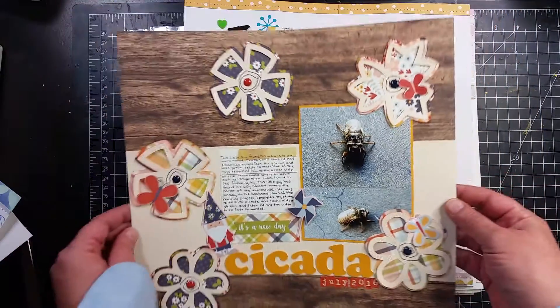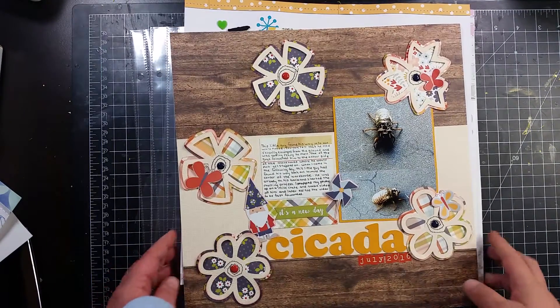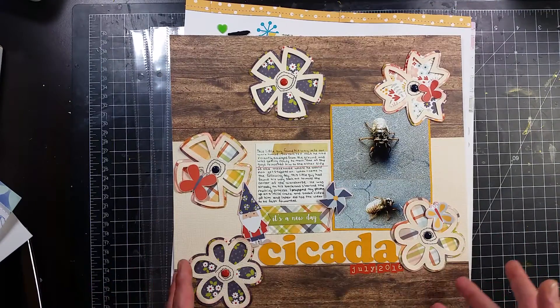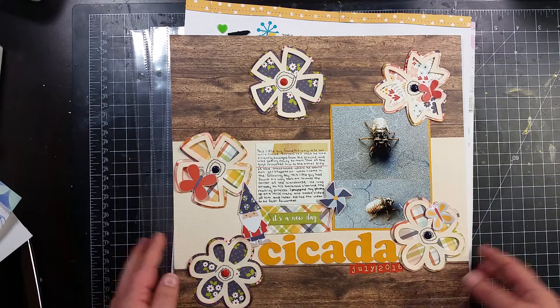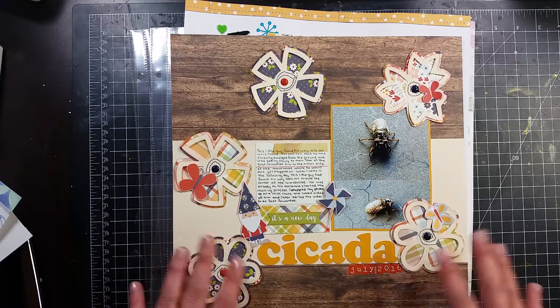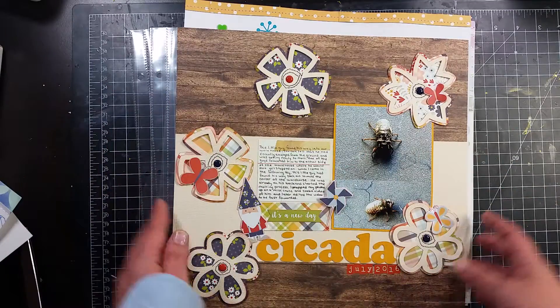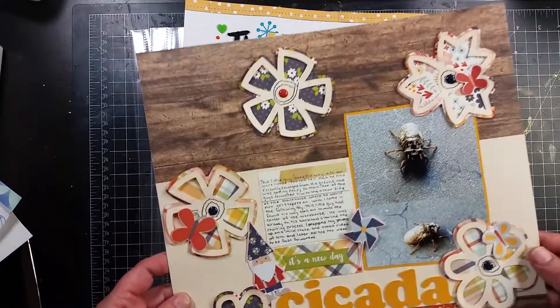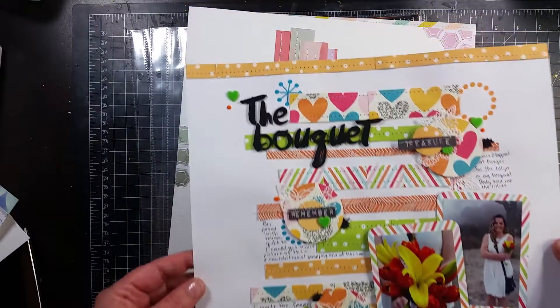This little guy is funky, but if you watch the process video when it comes out — he was in our warehouse at work and it's a cicada. They're two different things but we call them locusts. He was getting ready to molt — you could tell because he was coming underground. I put my phone up and recorded him molting, so at the end of my video if you stay watching, you will see him come out of his shell. It's pretty cool.